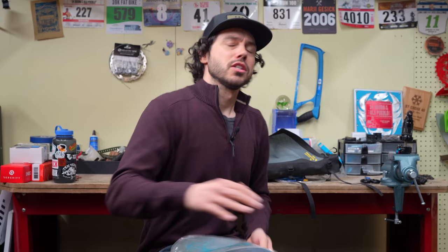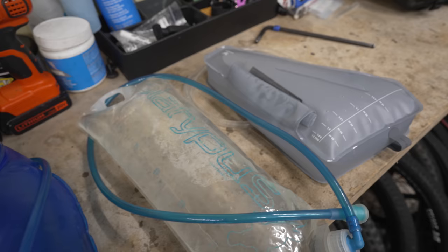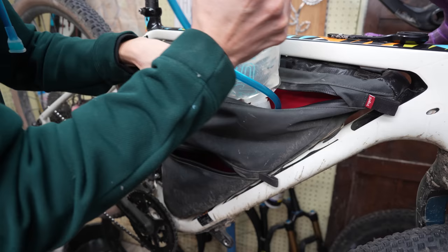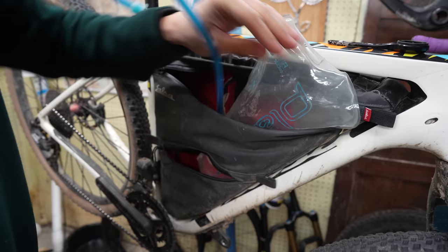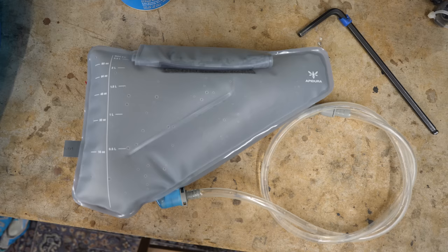So why would you use a hydration bladder for bikepacking, and where would you put it? The main triangle typically has space to fit three liters of water or so. When you throw a bladder in a frame bag, the water is centralized on the bike and sits pretty low, so it handles that weight really well — as opposed to throwing a three-liter hydration bladder on your bars, seat pack, or panniers. By keeping weight within the frame, you maintain that familiar ride feel.